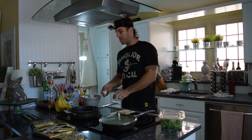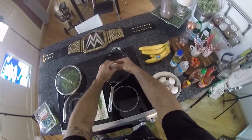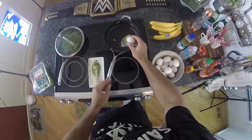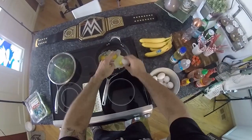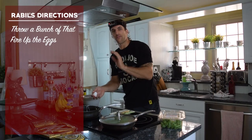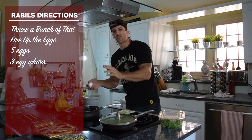Got the trash can open and we're gonna start counting: one, two, three, four, five. Now we're switching over — we're going egg whites only. Sometimes you miss, but the goal is five eggs and three more eggs, just the egg whites.